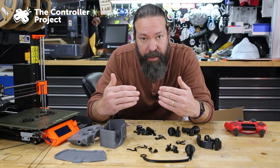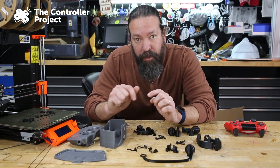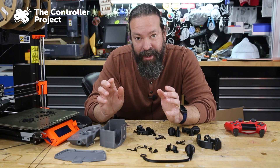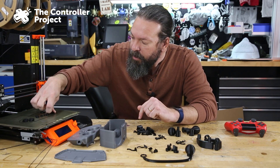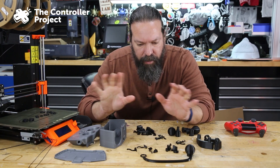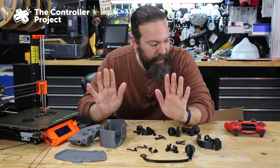I could see why this would be daunting to somebody who was unfamiliar or wasn't used to assembling stuff like this, but luckily the person who made this uploaded a very nice guide on how to assemble it and a few tips and tricks to the actual page where you download the files. So let's get this assembled. I did skip on a few little things — like I didn't do the different color for the symbols on the buttons — but the rest of this should go together just fine.